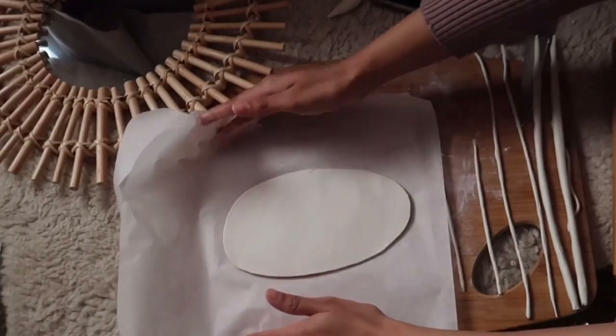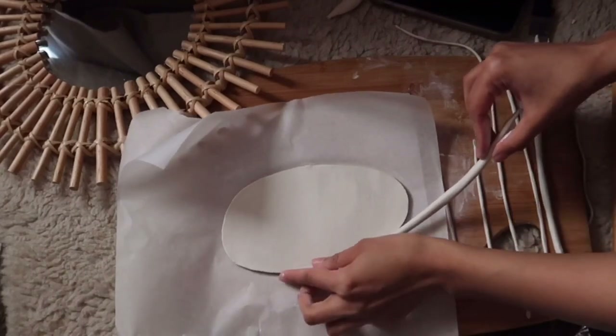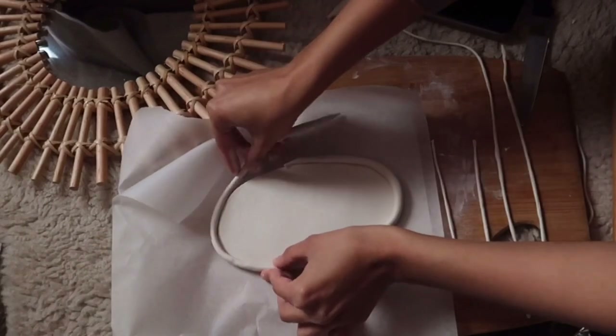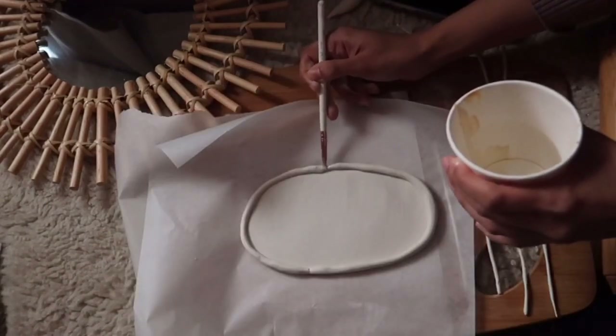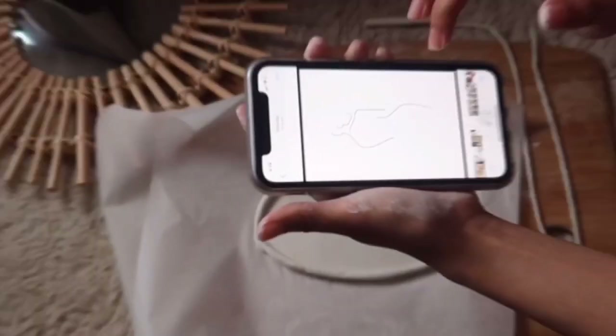Now the fun begins! First off, you'll need to wet the edge of the plate with water and then attach the snake around it. Take a painting brush and again using water, blend and smooth them up. You can also use your fingers.